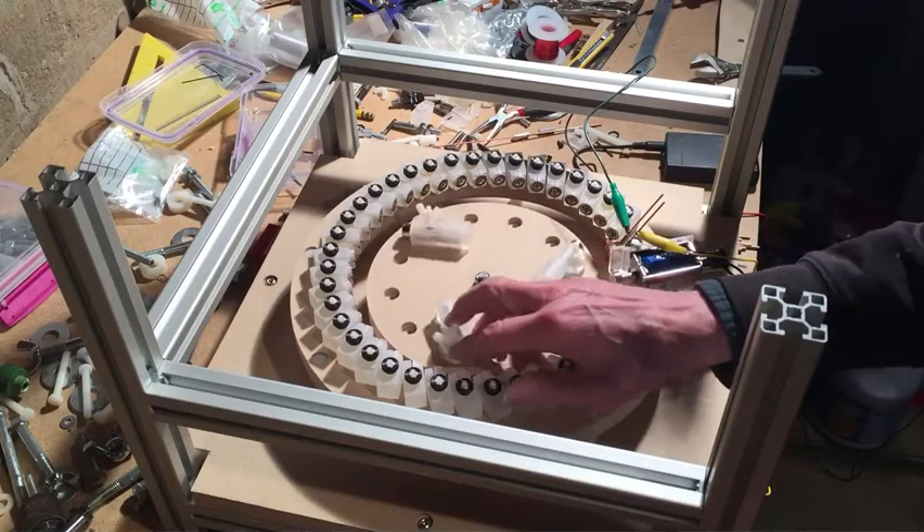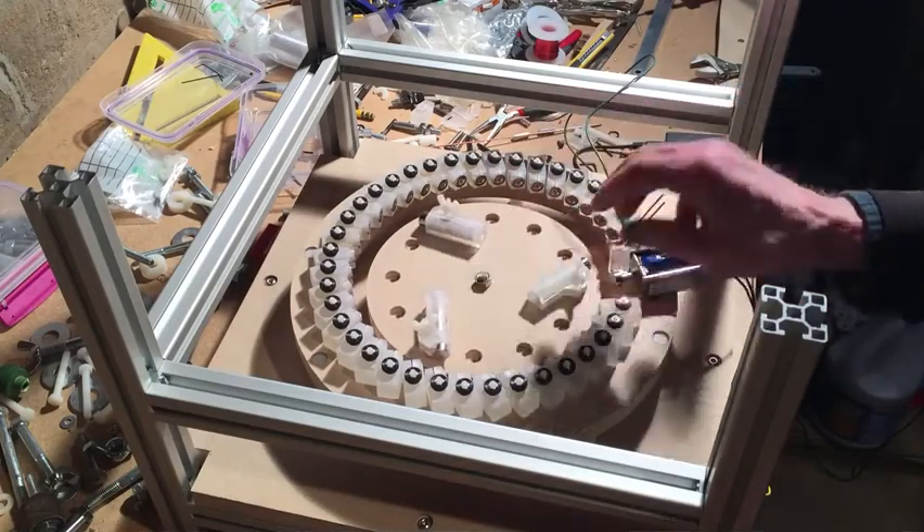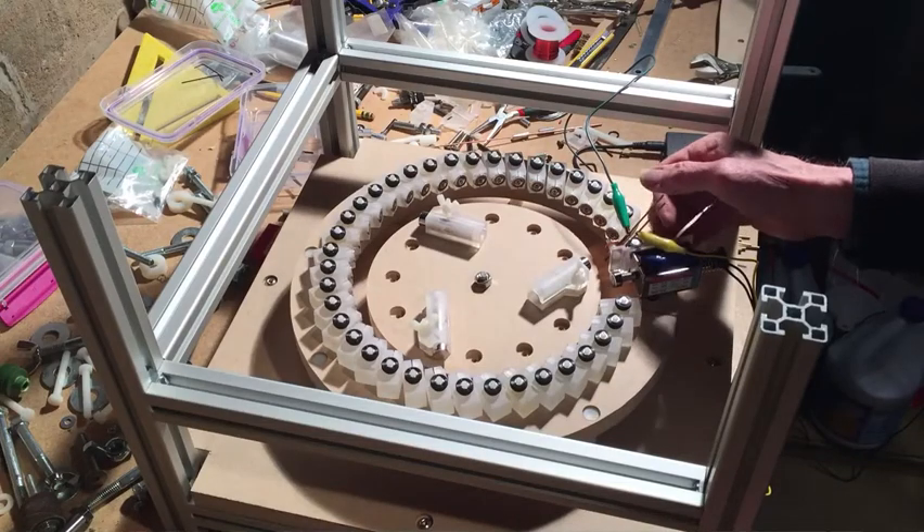I have some foil tape on the sides of the rotor and some little contacts.